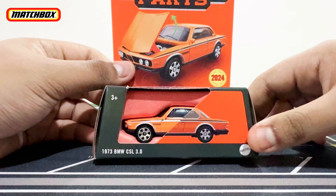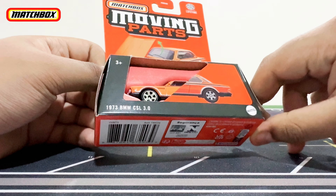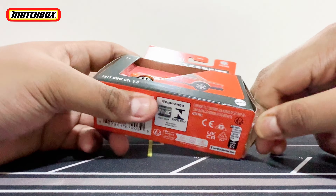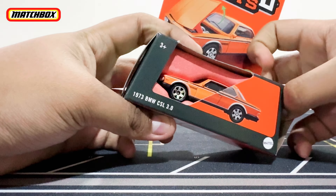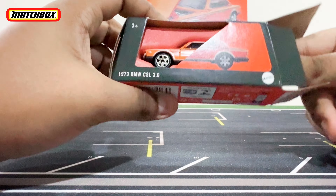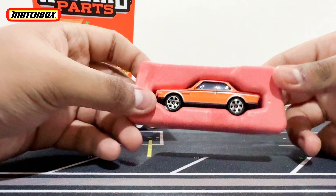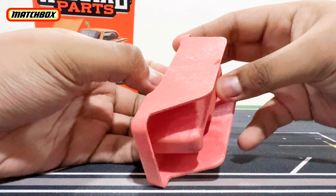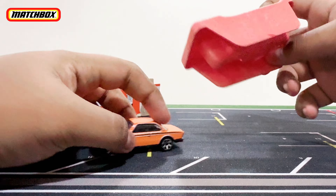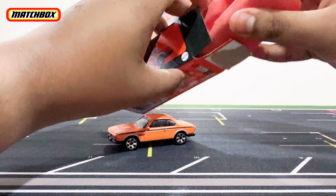Let's go ahead and open this up. It uses this new packaging — they didn't use blister packaging or anything. The only way to open it is basically by ripping it apart on the side right here and getting the car out. The car comes in this styrofoam tray, and you get it out from the styrofoam like this. And there is the BMW.